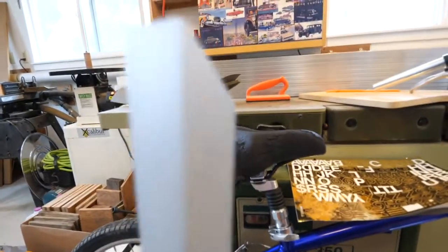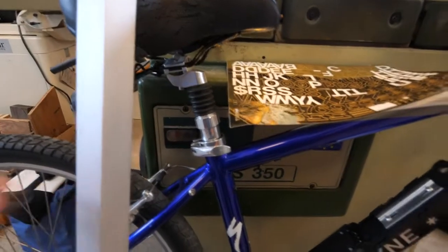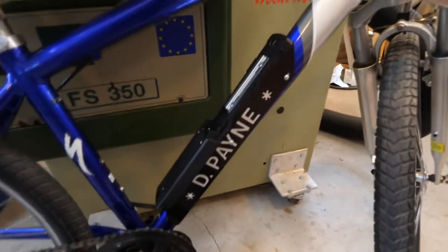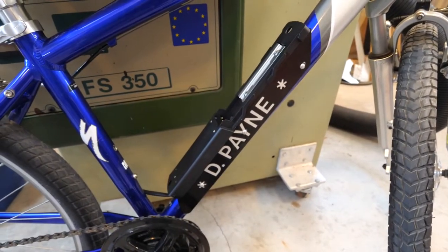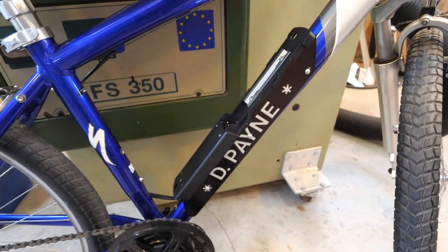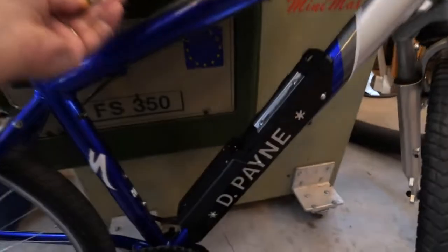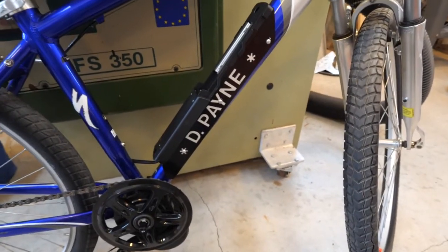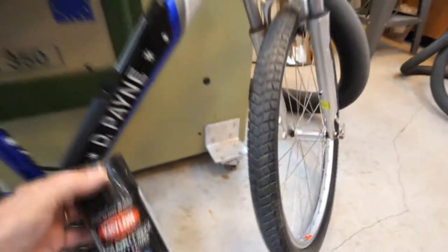It's 1/16 inch thick, so I made a bracket to go under the battery mount. I also wanted to put my name on the bike and I had some of these one inch plastic self-stick letters, so I spelled out my name on the bracket and then sprayed it with black paint.